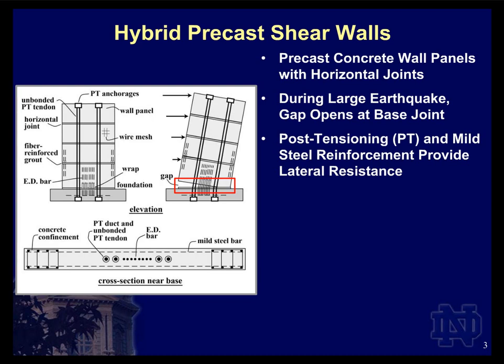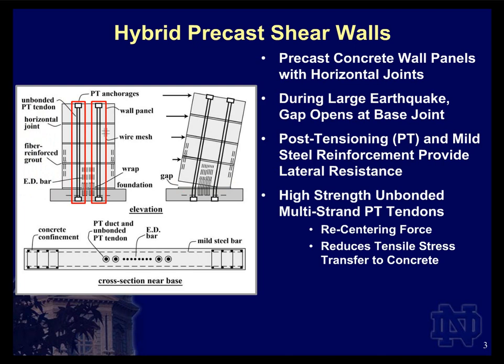The name 'hybrid' comes from using two different types of reinforcement for lateral resistance across the critical base joint. The first is a post-tensioning system comprised of multi-strand tendons running from the foundation to the top of the structure. These tendons are deliberately unbonded — placed inside unbonded, ungrouted ducts. Their purpose, in addition to providing lateral resistance across the joints, is to provide a large restoring effect — a linear elastic self-centering effect — resisting the gap opening and then, at the end of the earthquake or lateral loading, pulling the system back to its original position and closing the gaps.